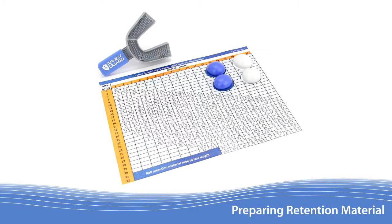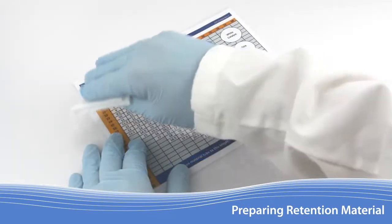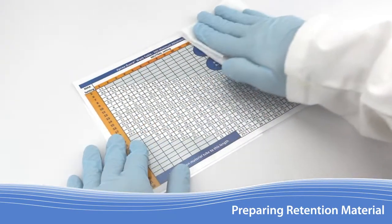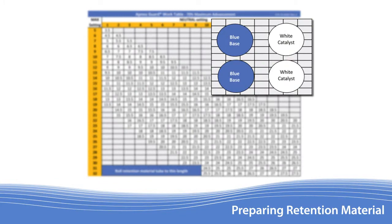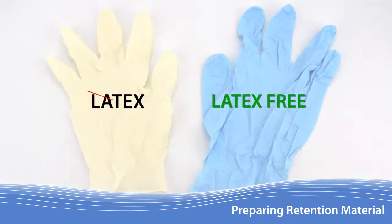Included with the Apnea Guard kit is a laminated work table designed to simplify the fitting procedure. Begin by sanitizing this table with an alcohol wipe. On the work table, you will find four circular areas to place the retention material in preparation for the fitting. The retention material will not set properly if it comes in contact with latex.